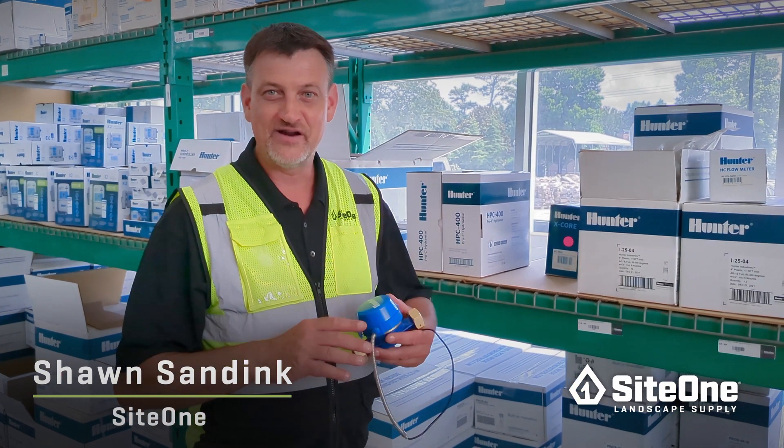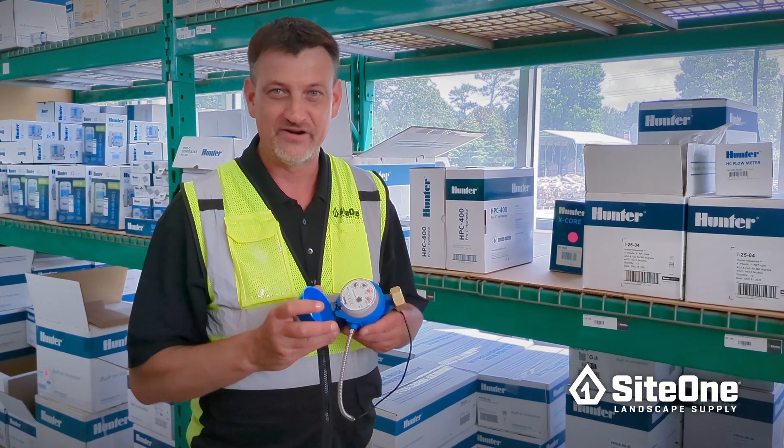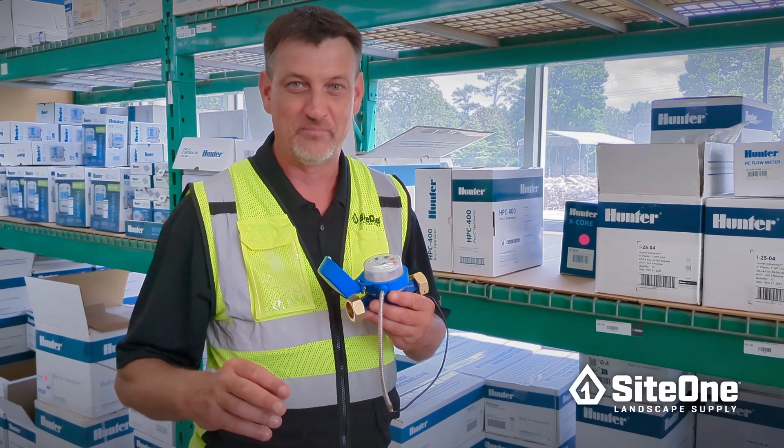Hi, it's Sean here at SiteOne today talking about adding a flow sensor to your irrigation system, and seeing how it can save your customers money while increasing your profits.